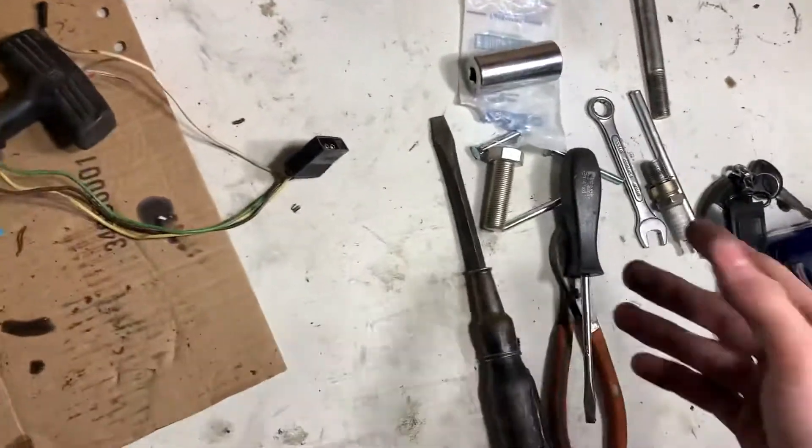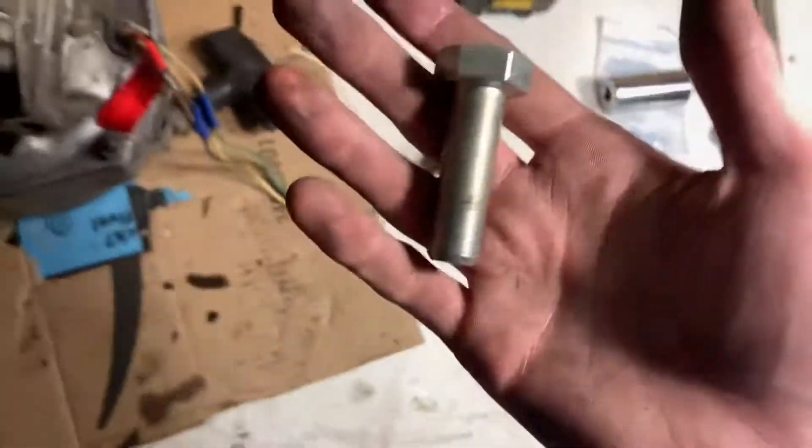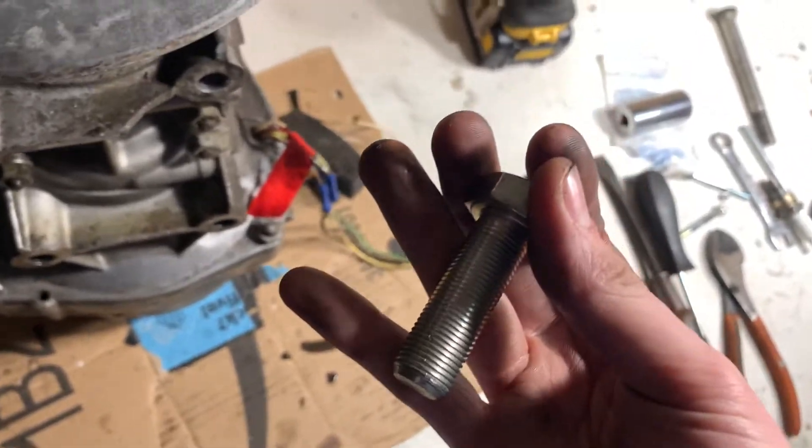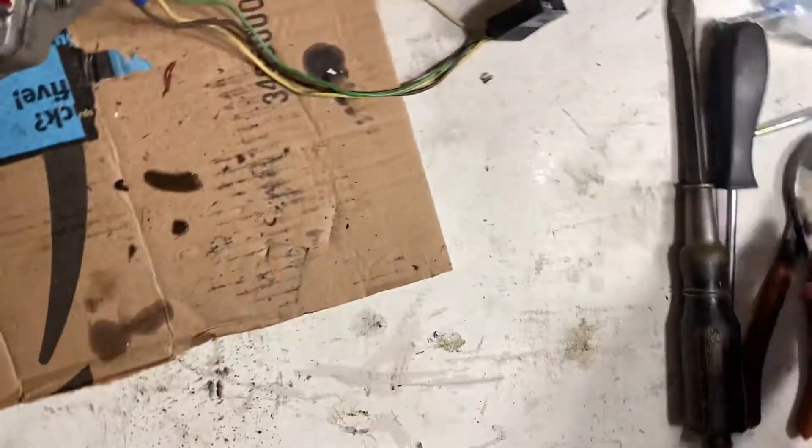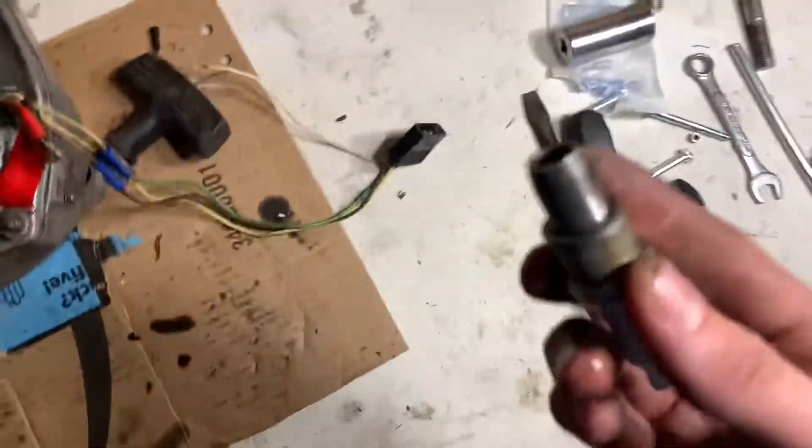I could not find the right bolt to save my life. It's like they use the most impossible size. This is a 5/8 by 8 I think — too big. Even a puller that says it works for this uses the exact same threads, but it's too big.